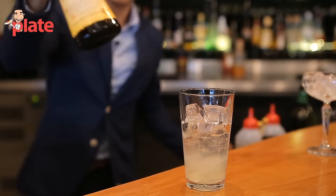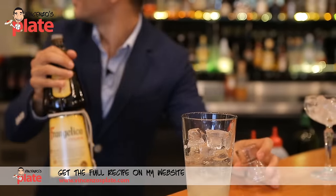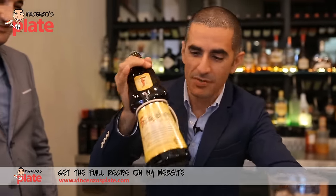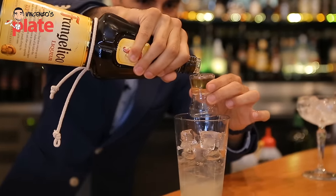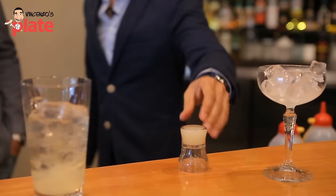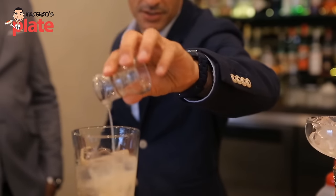Now Frangelico — everyone loves Frangelico. It's the most loved Italian drink here in Australia, and I understand why. It's the perfect digestivo, you can have it afterwards. So 15 ml of Frangelico. Next we add 15 ml of fresh lemon juice — just squeeze the lemon and get the juice.